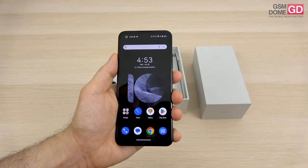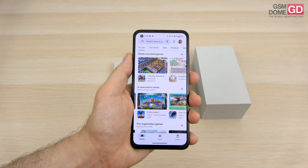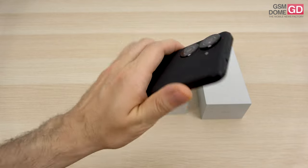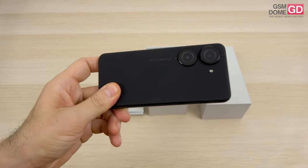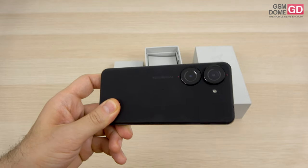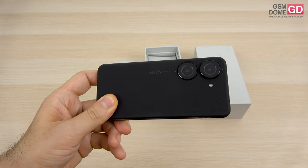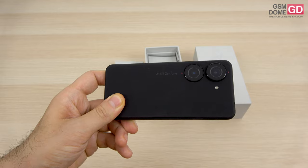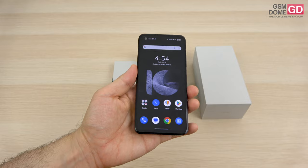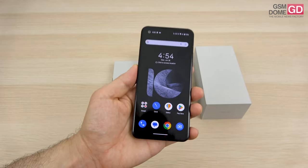Now it's time to talk about the cameras. The punch hole cutout holds a 32MP camera which combines 4 pixels in one to output 8MP shots. At the back, we have a dual camera. The rumors were wrong — we don't have a 200MP shooter. We have a main 50MP shooter with 6-axis hybrid gimbal stabilization 2.0 and f/1.9 aperture. The secondary camera is a 13MP ultra-wide with a 120-degree field of view.